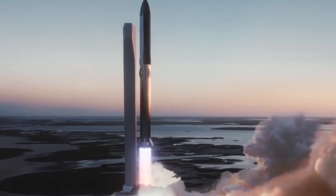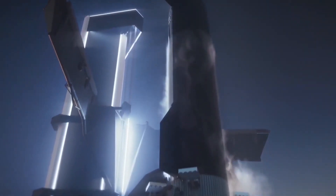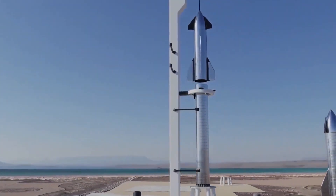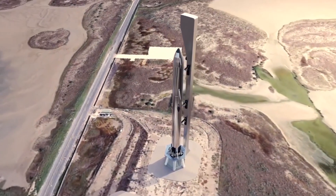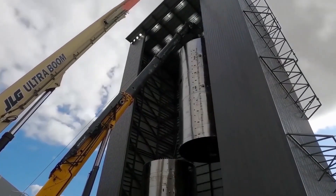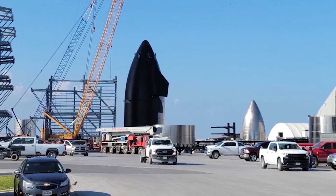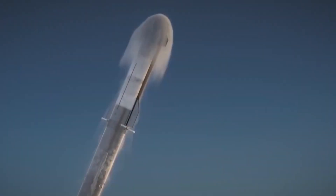SpaceX changed the design of Starship Super Heavy. Starship and Super Heavy are the biggest, most important pieces of Elon Musk's grand plan for SpaceX, his private spaceflight company. Musk has repeatedly stressed that he founded SpaceX back in 2002 primarily to help humanity colonize Mars. SpaceX is now actively trying to turn this sci-fi dream into reality, developing a 100-passenger spaceship called Starship and a giant rocket known as Super Heavy, which together constitute the transportation system that Musk thinks will bring Mars settlement within reach.